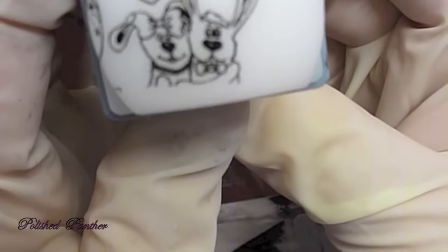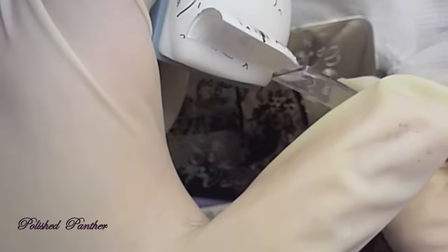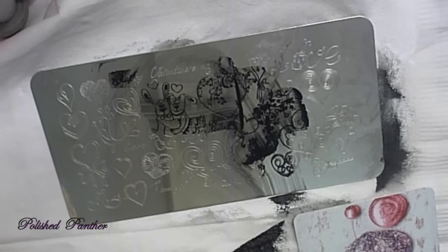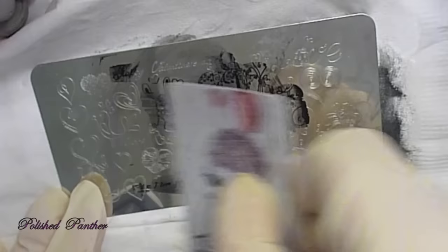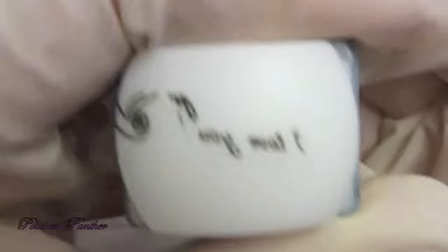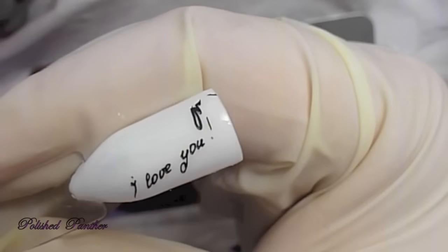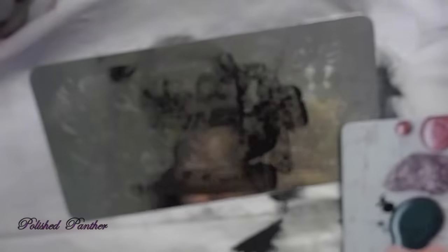And those are some hugging dogs — yeah, they're dogs. So I tried it again to do it on a swatch stick. Look at how cute those puppies are. And you can always do the shrinking method, and that came out really cute.